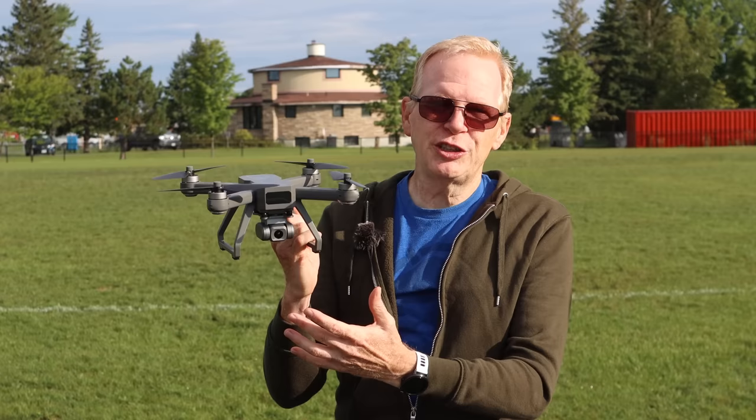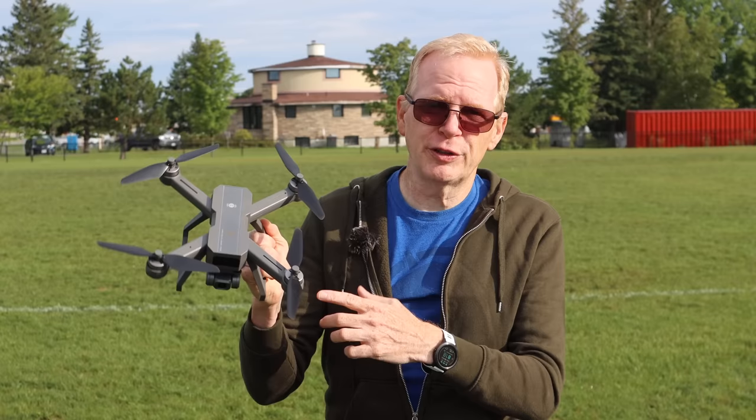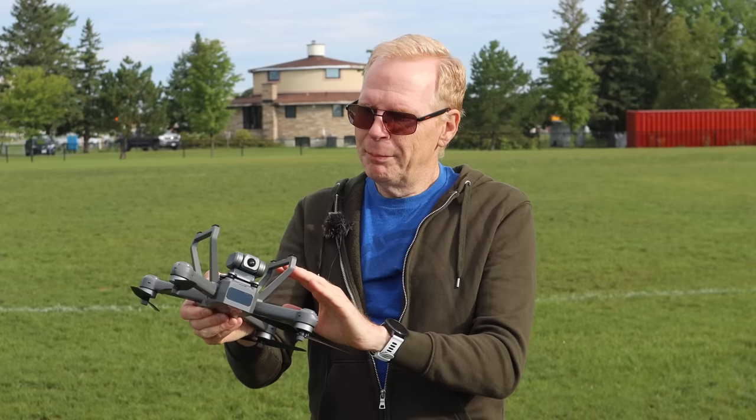So what did you think of this new Bugs drone? I thought it was pretty cool. If the video quality looked really good at 4K 30 or 1080p 60, and it didn't look like jello or bouncing all over the place, then this may be a drone for you to consider. A few things you may not like: the props are not foldable, the arms are not foldable, and the legs are kind of stuck — though they are removable with screws.